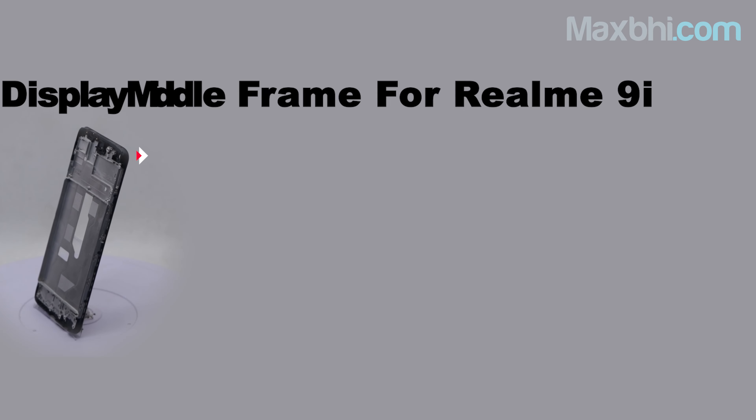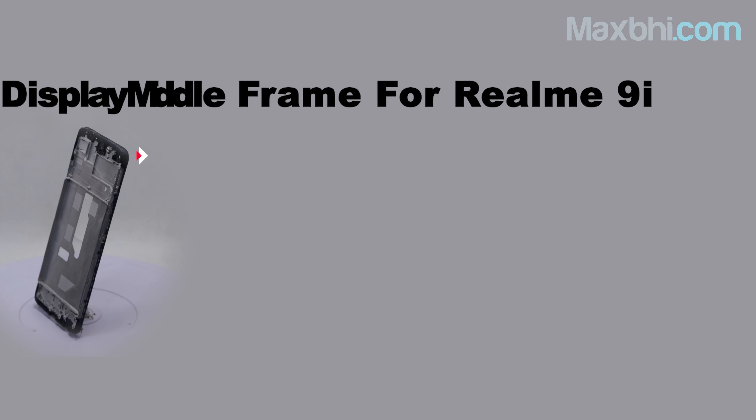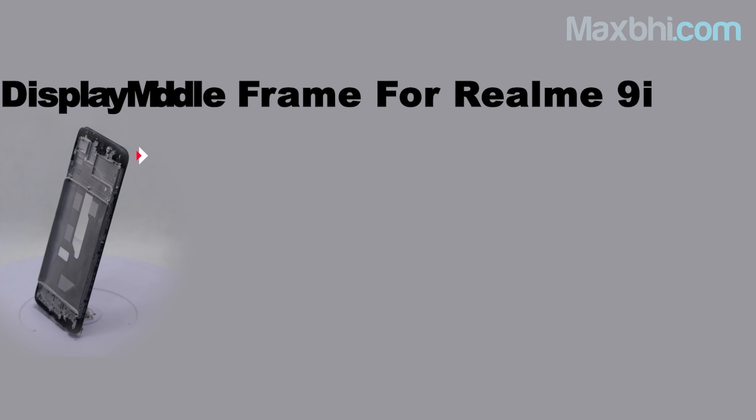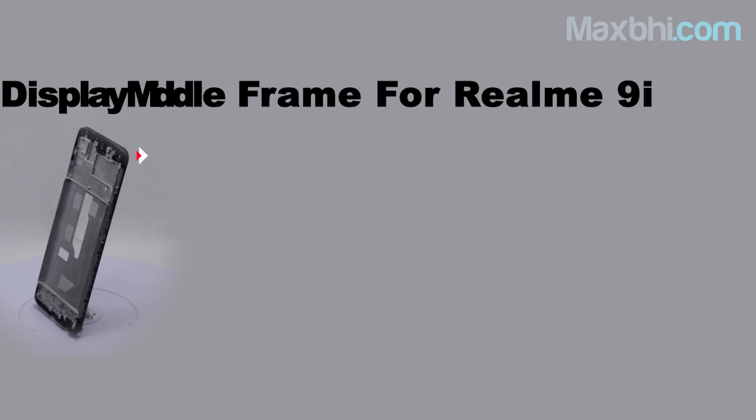MaxBee.com in the past 6 years has delivered phone parts to over 1000 happy customers, and that number is increasing daily. So don't wait — order now and enjoy special cashback and heavy discounts, and upgrade your phone with better quality parts.